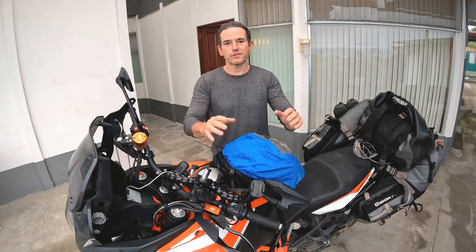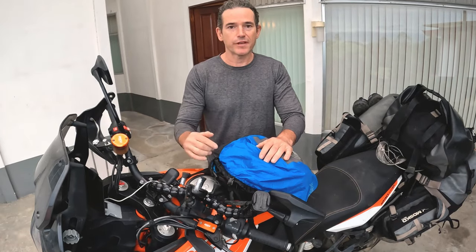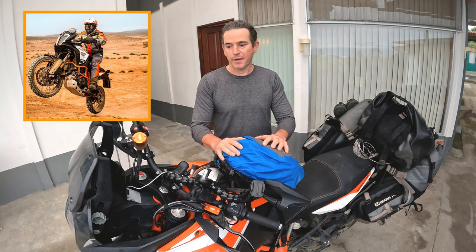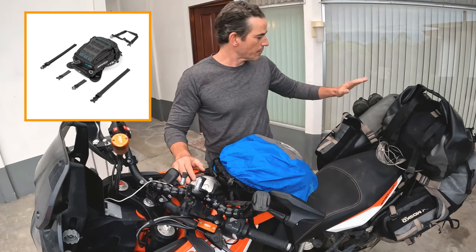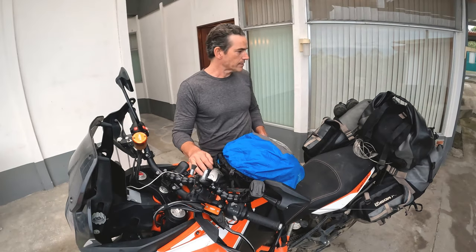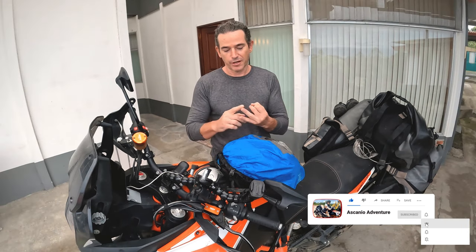Hey, Ascanio here. If you're planning an around-the-world adventure or an extended trip — several months, maybe several years like I am — stick around, because in this video I'm going to tear apart everything on this motorcycle and show you exactly what I'm carrying. I'll start with everything on my bike, some extras I've added to make things easier, the luggage I carry, and why I use the Musco Moto system. Pretty much everything you need — because the fact is, you only really need five things to do an around-the-world trip.